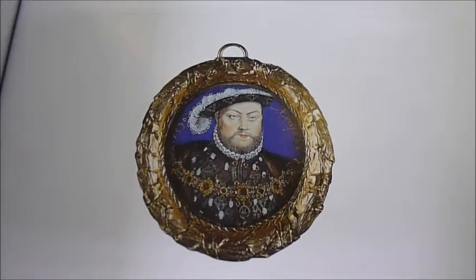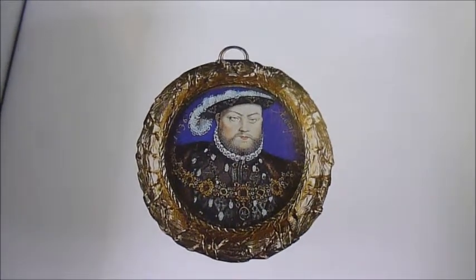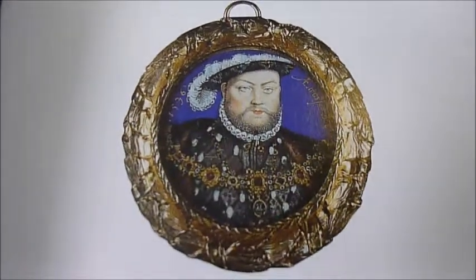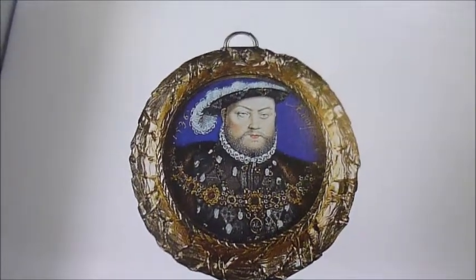Here's Henry VIII. This is a 32-inch diameter watercolour on vellum, stuck onto a thicker playing card, painted in 1600.